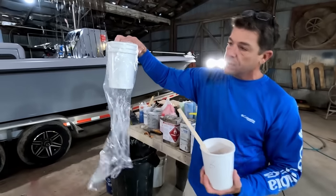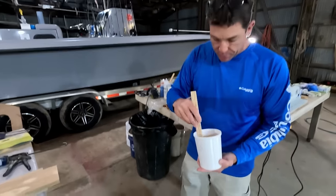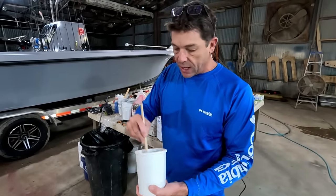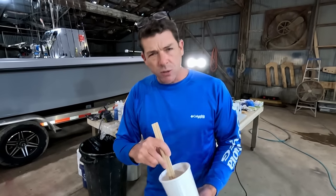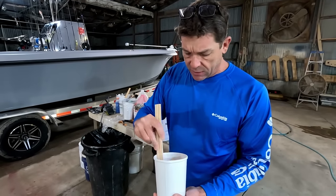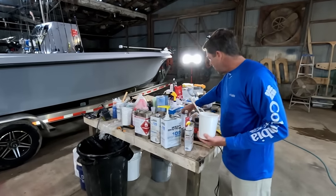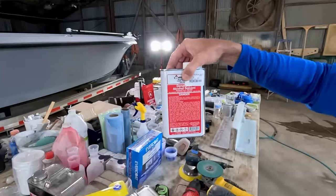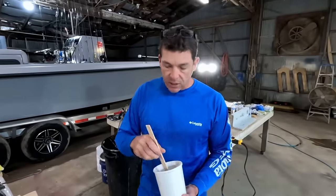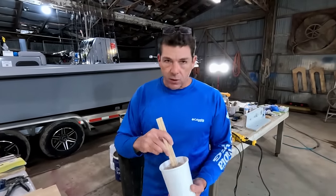We're using disposable one-quart cups — we call these popcorn cups. They make cleanup really nice and easy. One cool thing about epoxy is it can be a little easier to clean up. You can use denatured alcohol to thin it, then straight vinegar, but you'd have to rinse afterward with something like acetone to remove any residue. Acetone works as well.